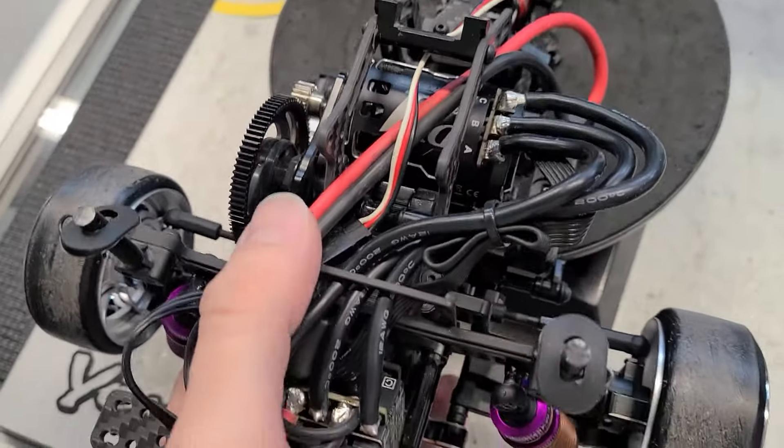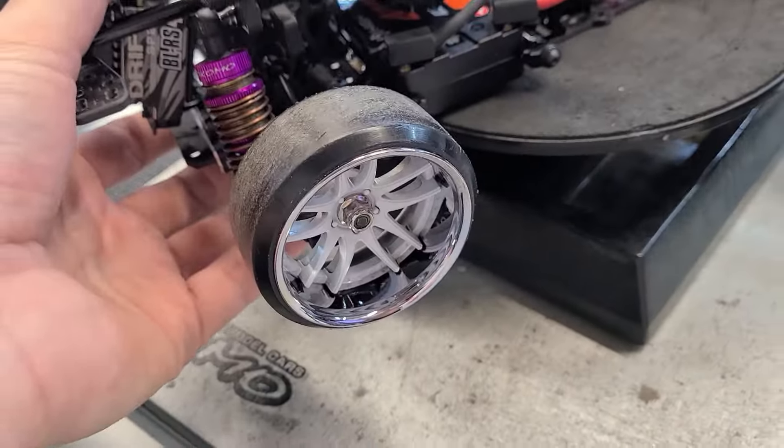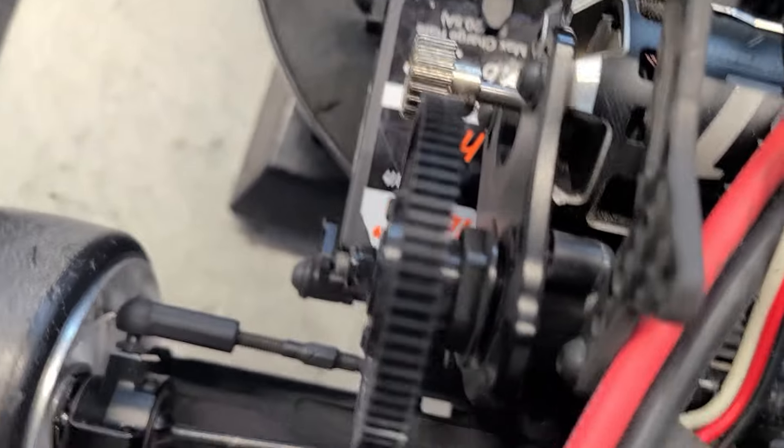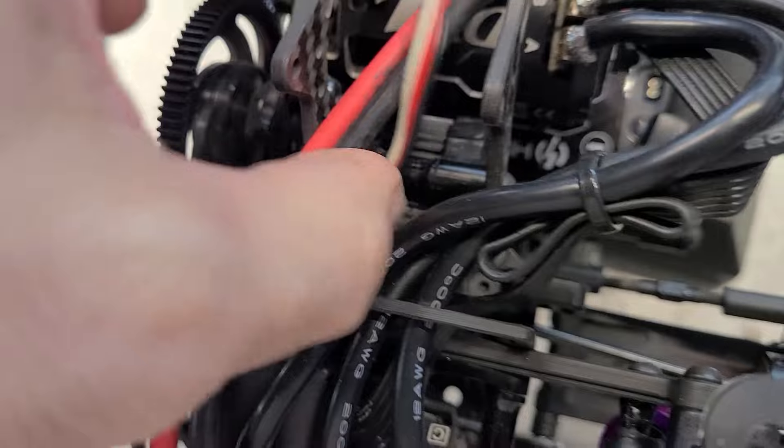It locked up — as soon as he let off the throttle, the wheels just locked. Well, now we know. That'll be a quick fix, we'll make sure it's good, and then we'll send it again. Check everything else, but we should be good now.